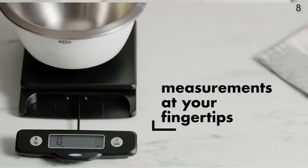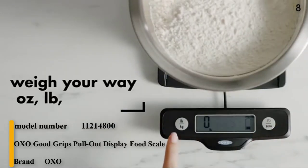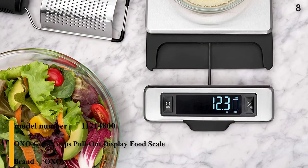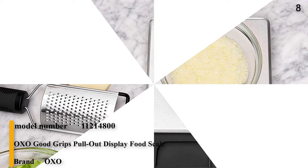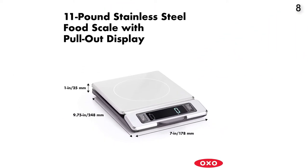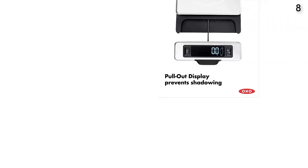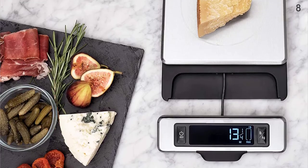Number 8. The OXO Good Grips 11-Pound Stainless Steel Food Scale with Pull-Out Display. Stainless steel is smudge and fingerprint-resistant. Zero function for taring the scale before weighing additional ingredients. Digital screen with large, easy-to-read numbers and removable platform for convenient cleaning. Pull-out display prevents shadowing from large plates or bowls. Unit conversion button to measure in ounces, pounds, grams, or kilograms.